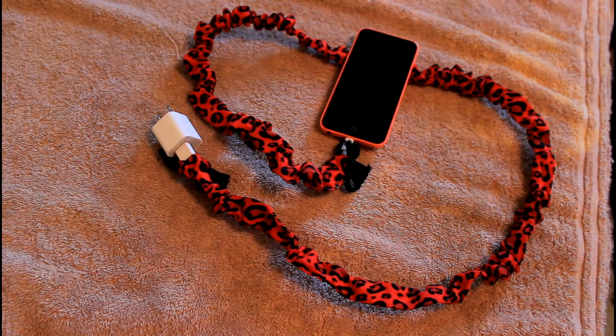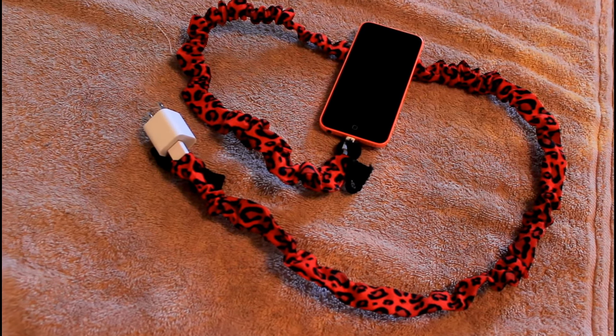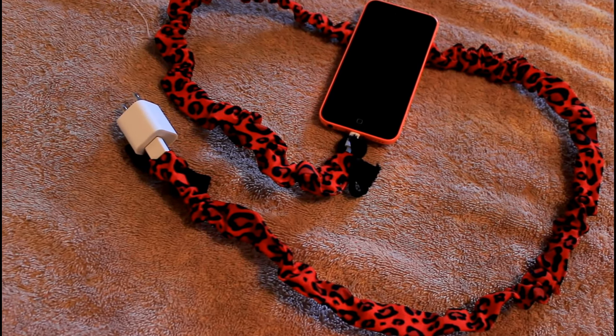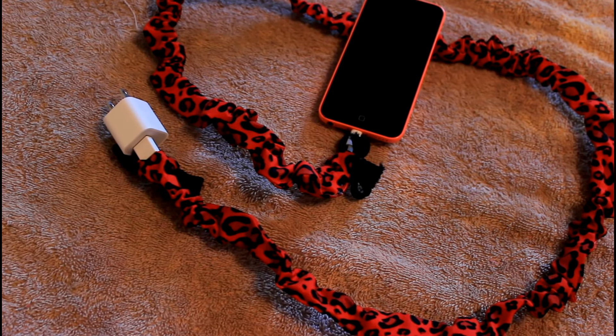And it is ready to connect to your phone and plug it into your wall. I hope you guys enjoyed this tutorial and remake one of your own. Please subscribe if you want to see future videos, and thank you so much for watching — I apologize for the raspy voice.